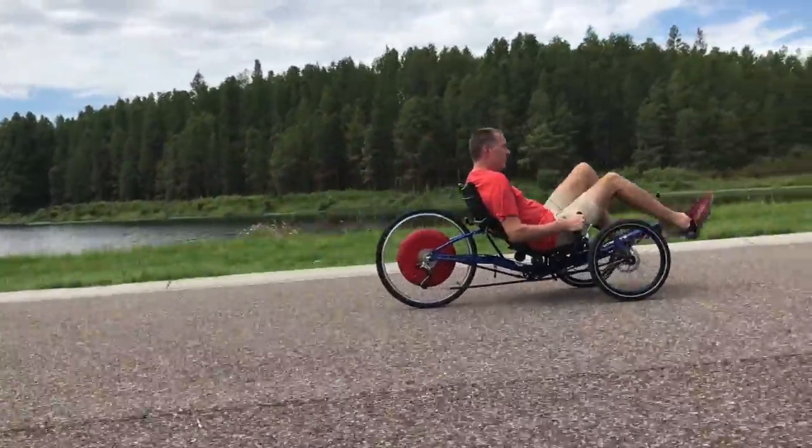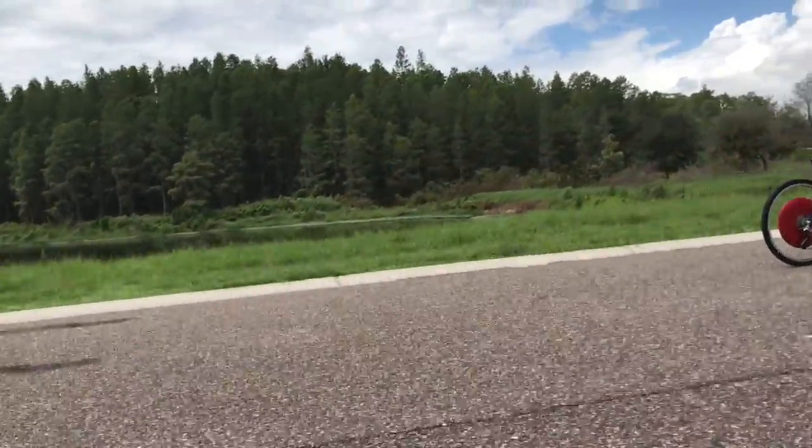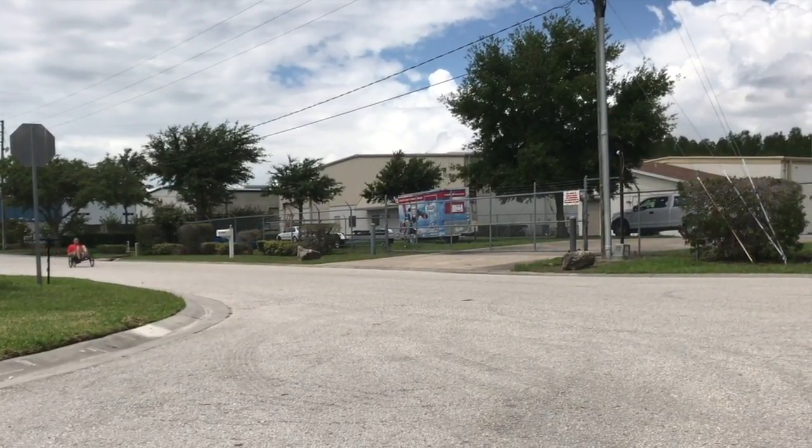The ride is quiet and smooth and provides power without you even knowing it's there, and it has a pretty decent range for most users. A lot of times I forget it's even back there — you just feel like you're much stronger.